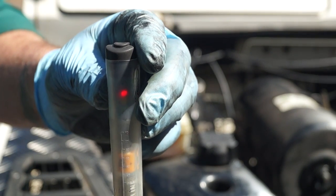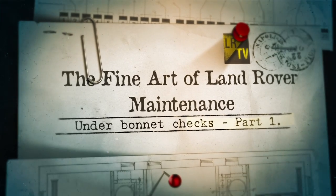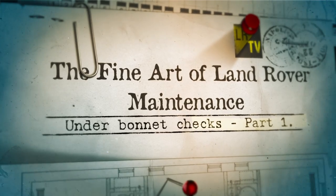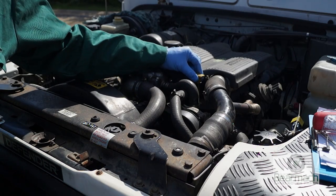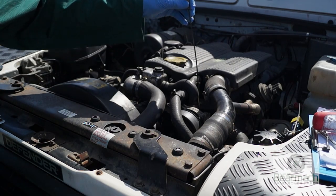Hello and welcome back to the Land Rover Toolbox videos. Under the bonnet checks — the first thing you're going to do is check the oil dipstick, being here on the 300 TDI.